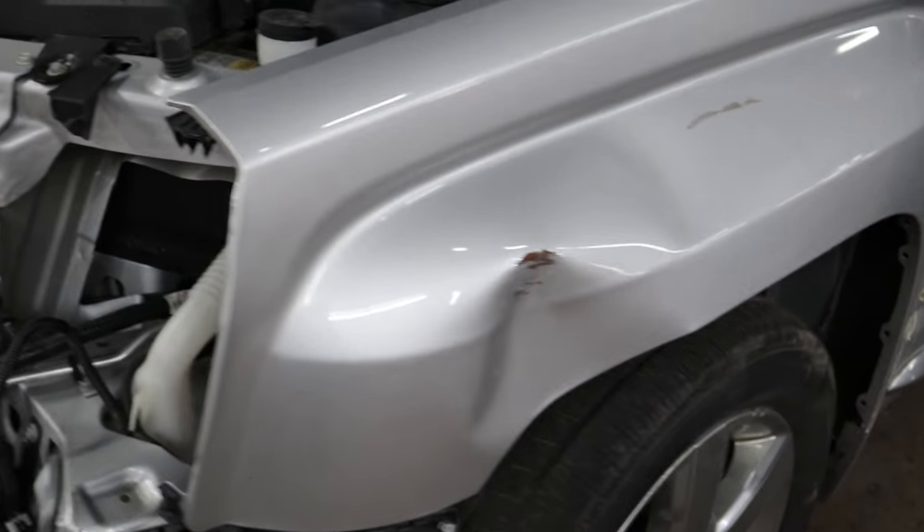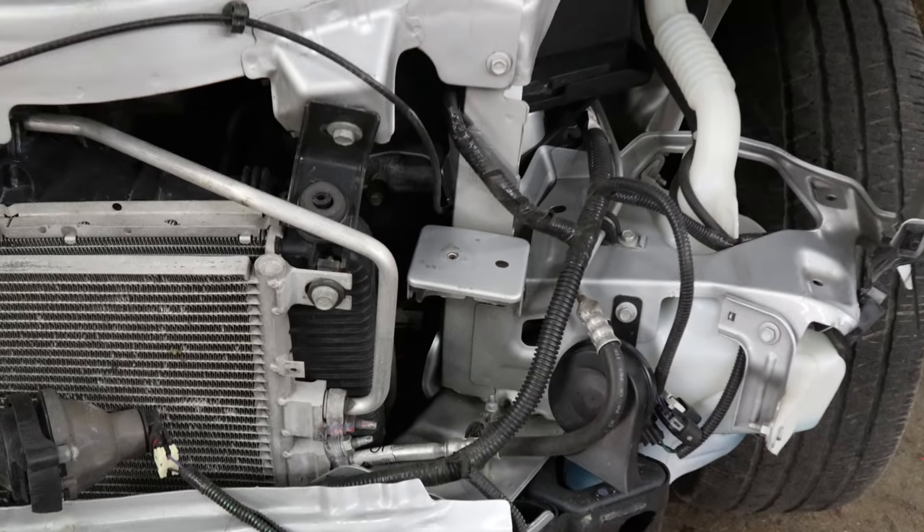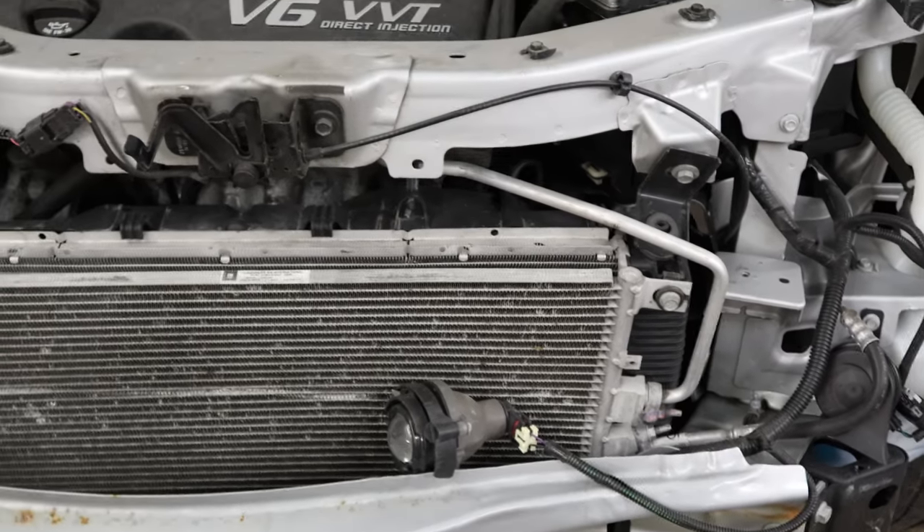We're going to fix that fender, and the main reason is I don't want to have to blend into the driver's door. So if we repair the fender, we have plenty of blend room for our paint.